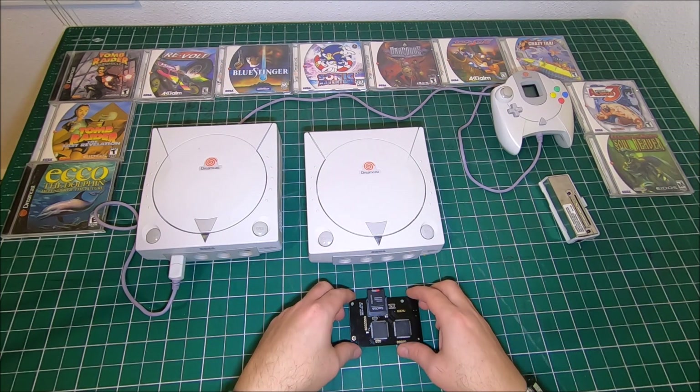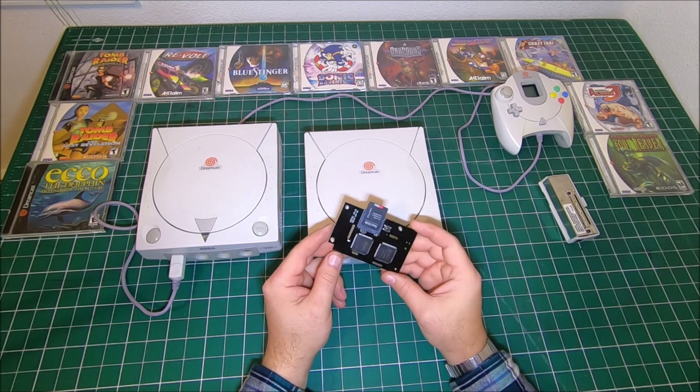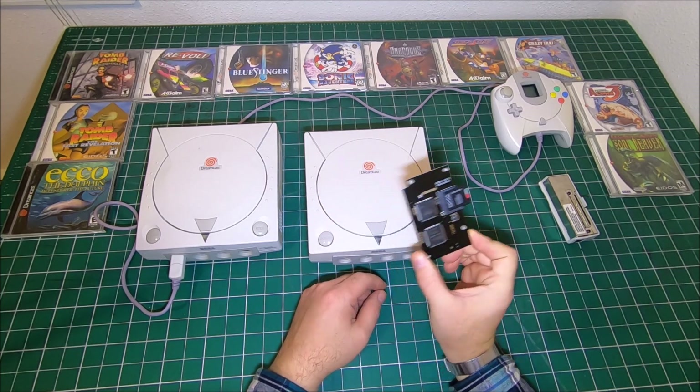Hi guys, my name is Peter and welcome to our channel. Today I'm going to talk about GDEMU for Sega Dreamcast.